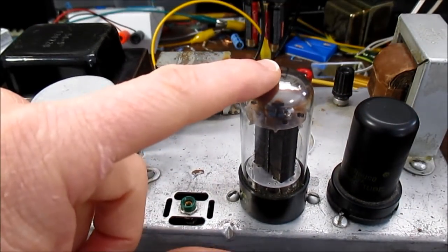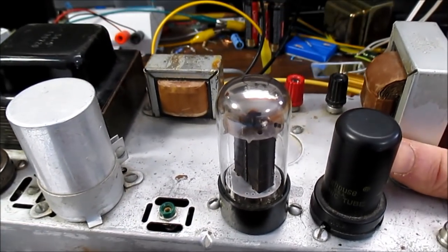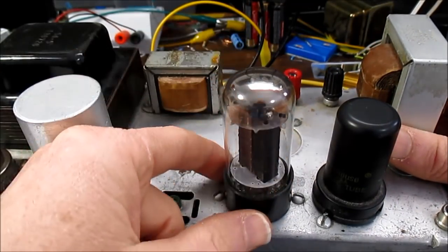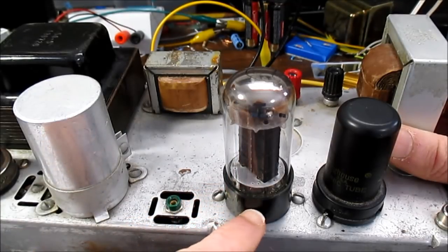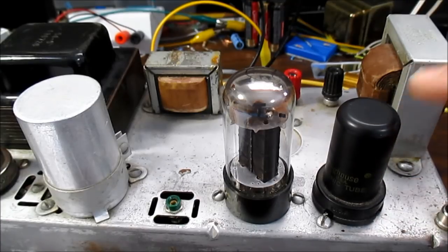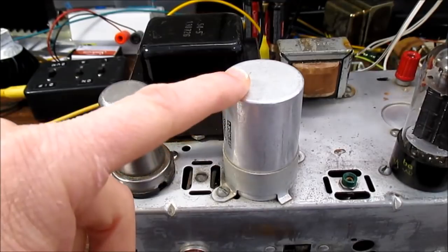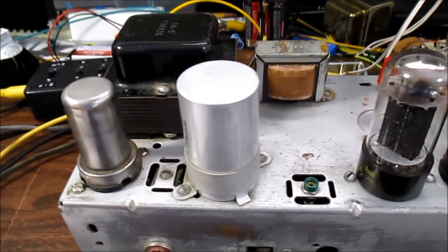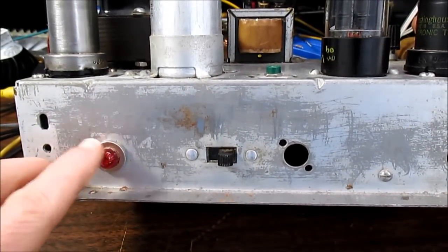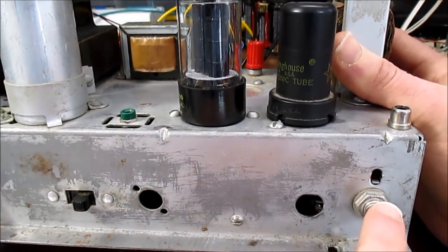I'm not clear on this output tube. I think it's a 6V6 — that's the most common matching tube. There are no numbers on this tube; it just says Sylvania around the base. This is a 6SF5 metal-encased tube. We have the ripple filter cap and the rectifier. I'm not sure if the light was added, but the switch looks original and the volume control works.